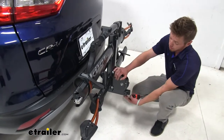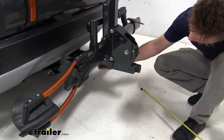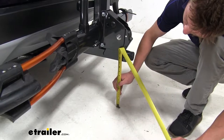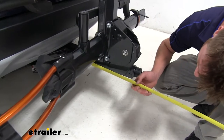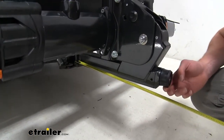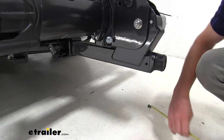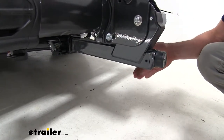As for ground clearance on the main shank, it is a solid shank with no raised rise or fall to it, giving about 11 and a half inches of ground clearance. From the hitch, it extends about 16 inches out, and at that 16-inch point we have about 11 inches of ground clearance — so bottoming out on steep driveways shouldn't be a big concern.